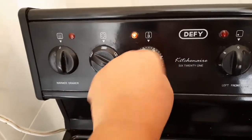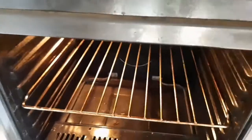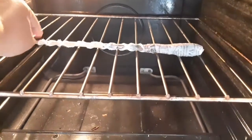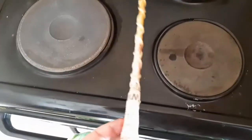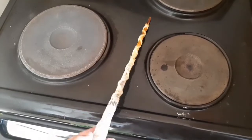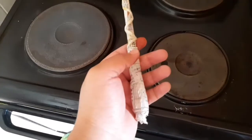I wanted everything to dry a little quicker, so I used my oven. You have to be really careful when you use the oven because it could literally just burn. Basically what we're doing is baking it, and the reason I like this method is because it hardens the paper mache — it really does feel like a wand when it's done. As you can see, it was starting to brown because of the oven, so be careful because you could set it alight. I almost set it alight the last time I made wands.